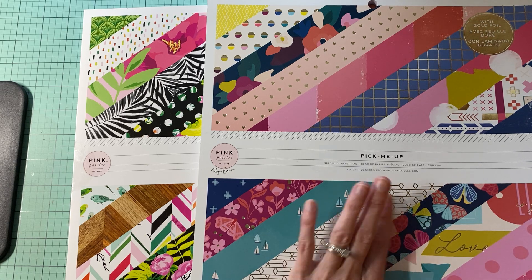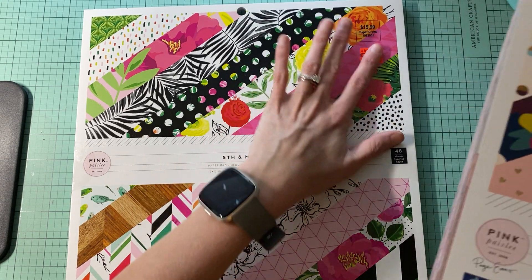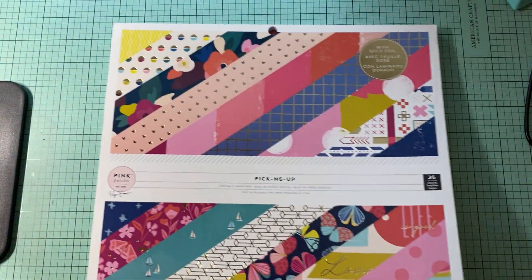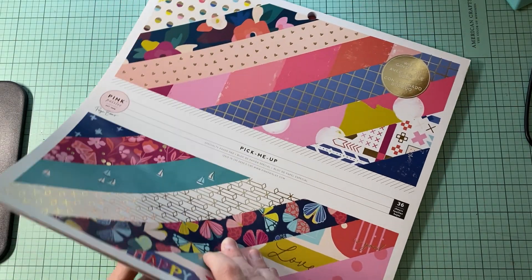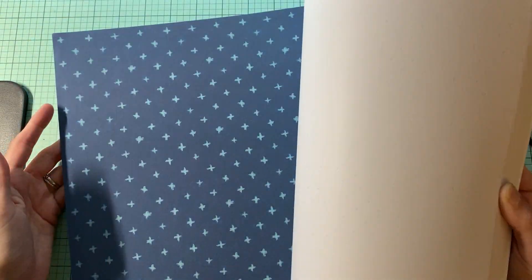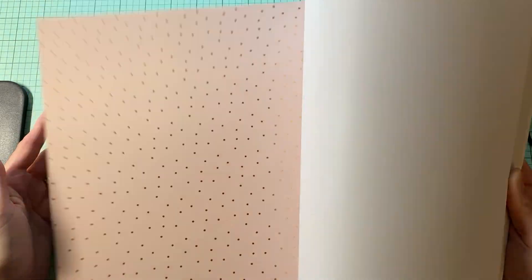So this one is the Pick Me Up and this one is the Fifth and Monaco. I got this from Hobby Lobby. So let's go ahead and do Pick Me Up first, and I'll pick out some page kits — maybe two from each, just so I have a little bit of something.